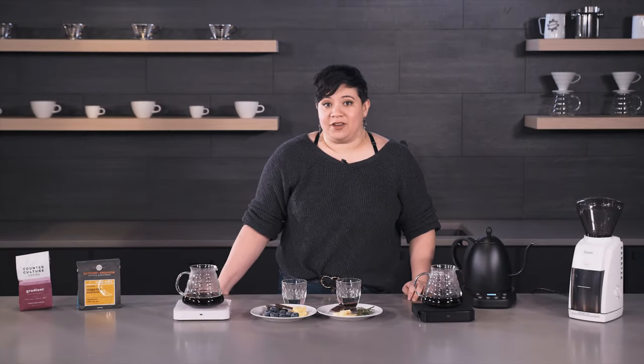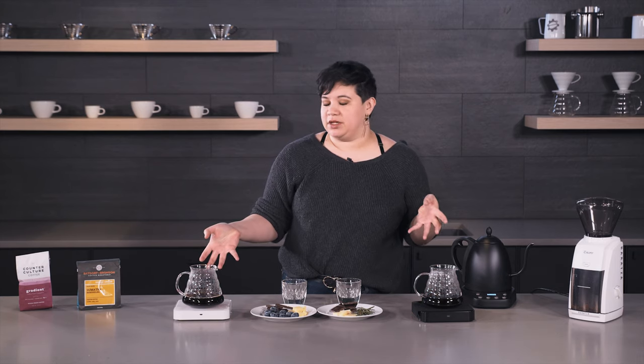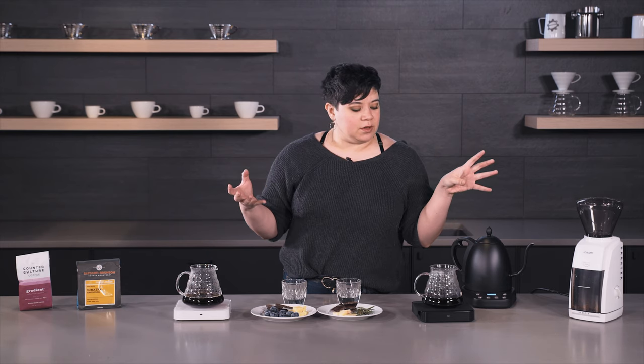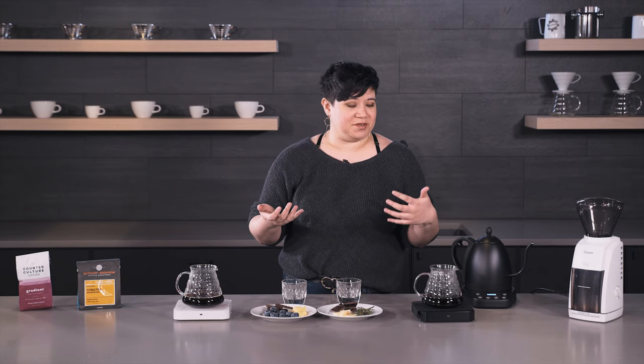Hi guys, it's Ariel from Seattle Coffee Gear and today we are doing a little bit of a continuation on the coffee flavor wheel. We are going to be using it to actually learn about how to pair coffees with food, which is always fun.